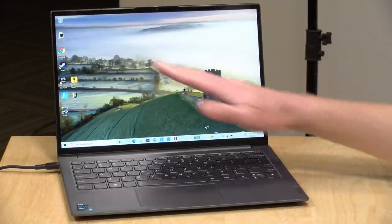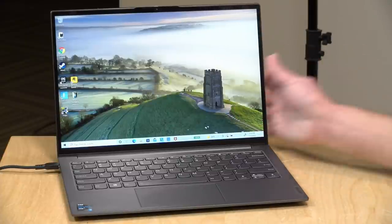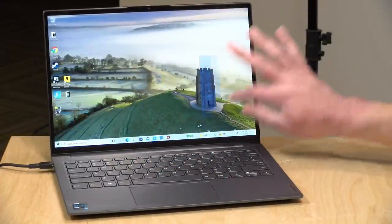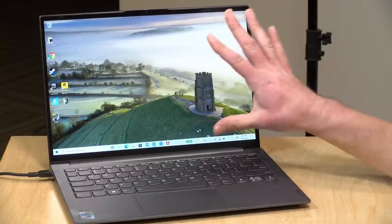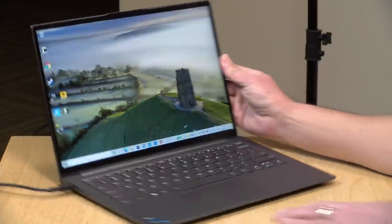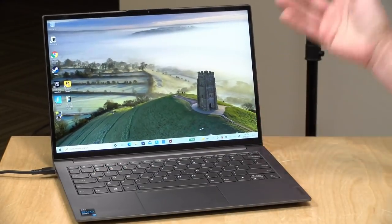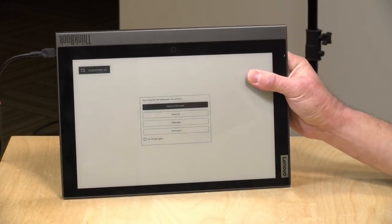The front display is a 13.3 inch display running at 2560 by 1600. It is an IPS display. It looks very nice like most of the Lenovo displays do, and it does support touch. It's running at a 16 by 10 aspect ratio, 100% of sRGB is covered, and it is pretty bright at 400 nits. It goes flat to the desk, but this is not a two-in-one so you can't flip it around and turn it into a tablet, though you can shut the display and use the e-ink display.